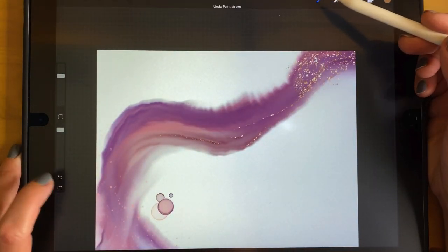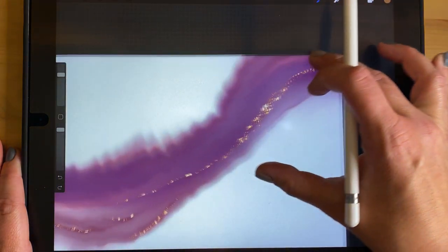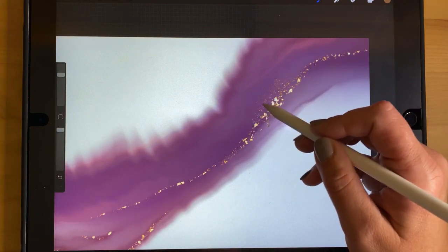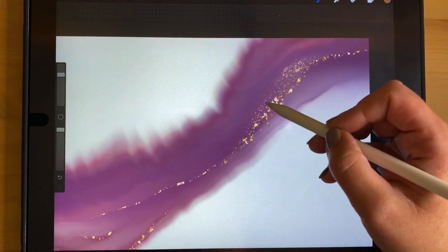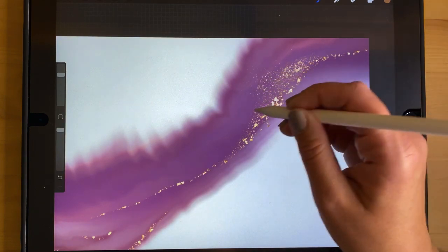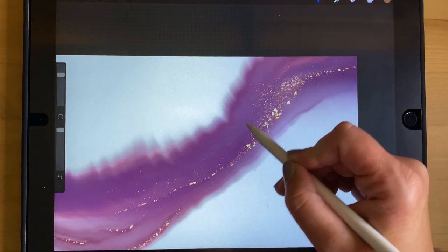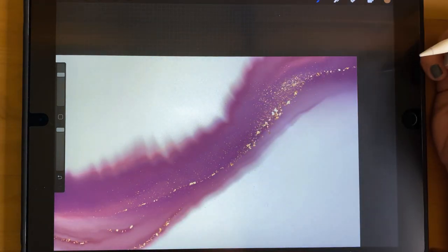The next one is called Ultra Fine Glitter. It's had some updates but is essentially the same as before — similar to the splatter but with much smaller pieces of glitter, like if you had ink with really tiny fine glitter in it. Going over the area multiple times gives you more, and using more pressure spreads it out. If you just want tiny little flakes of glitter along the way, it's very subtle.